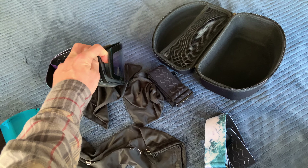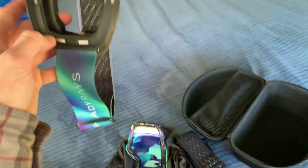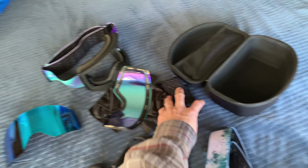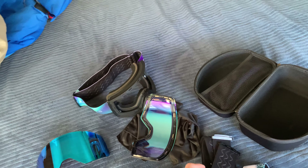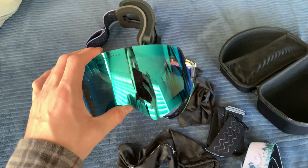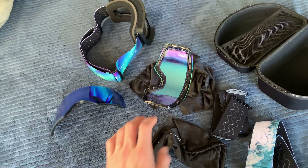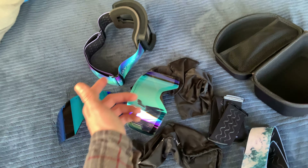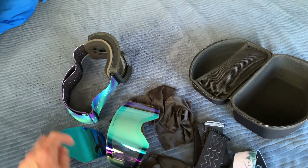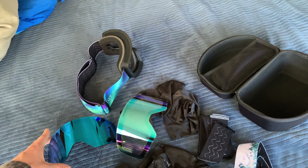If you want to get your own — the frame itself is $50, each strap is $10, and each extra lens is $26. So if you were to get two lenses, the goggle, and an extra strap, that'd be like $110 plus tax, so around $120. I kind of got a little deal.